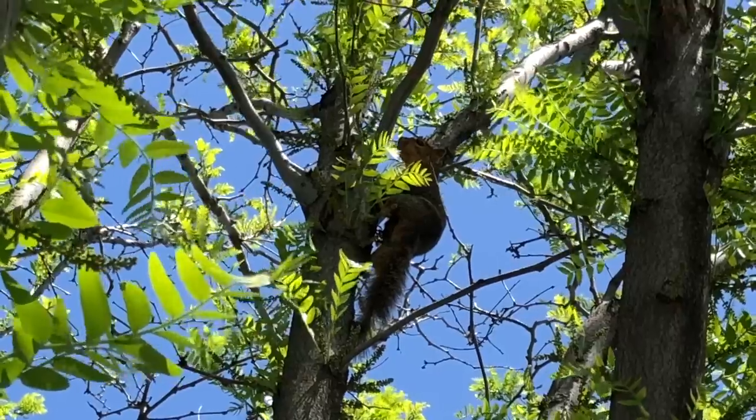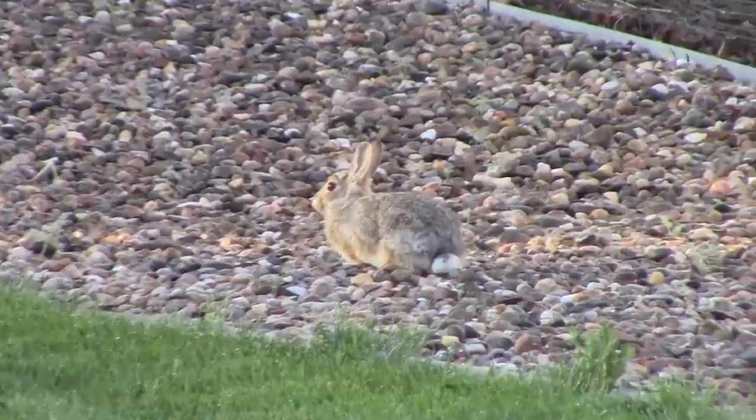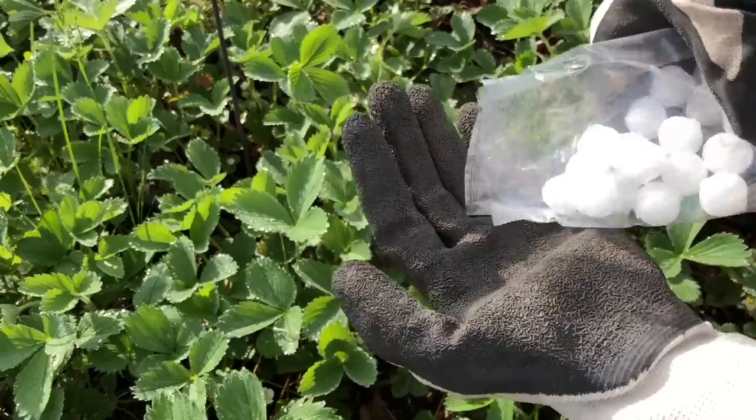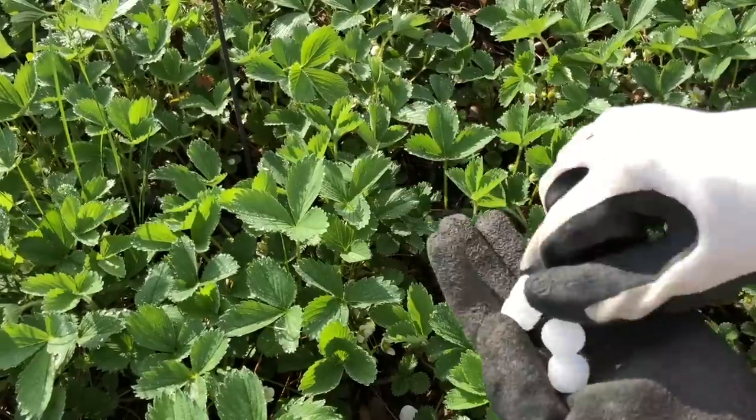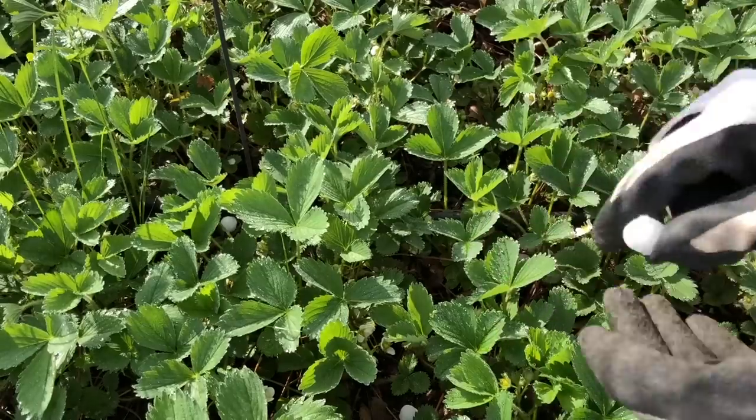I'm busy getting my garden and apple tree ready. I get pesky rabbits, squirrels, voles, aphids, and more during gardening season. I get voles in both my vegetable and flower gardens almost every year. To keep them out, I have learned to add mothballs to my gardens and it seems to keep them away — they don't like the smell.